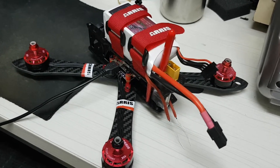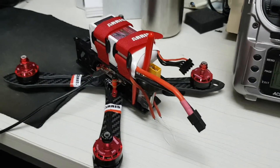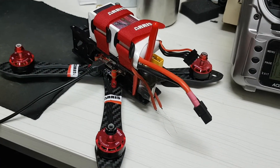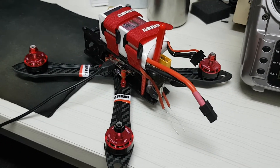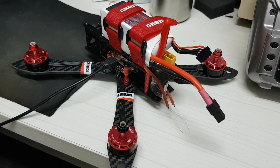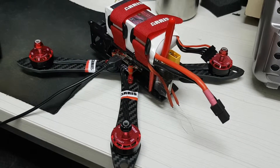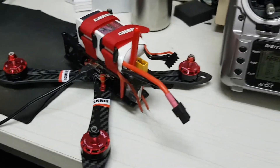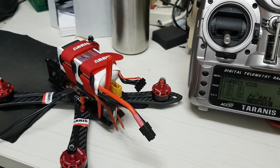This is a video for Aris, just to make sure that you understand my problem. The quad arrived safely and was connected to Betaflight and configured as expected — all the modes and buzzer, everything works fine. Then I waited a few more days for the battery to arrive.